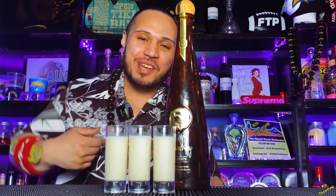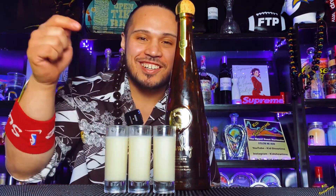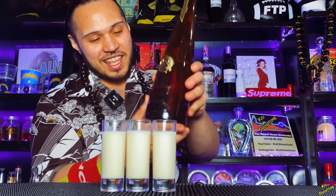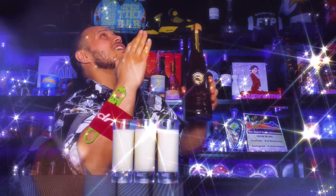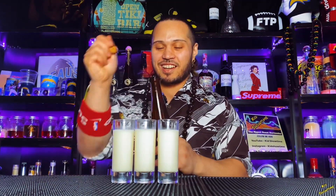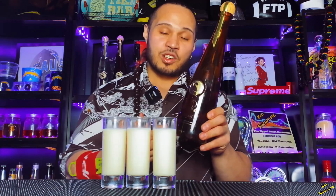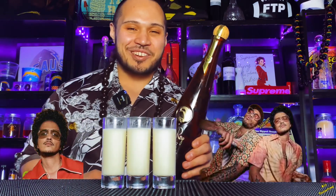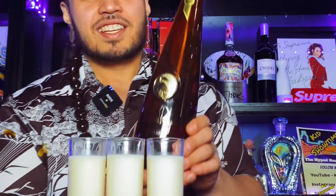Hey, welcome to the channel! Kids Showtime here, the Hypebeast Bartender. Here it is y'all — a Silver Ray dulce de leche shot, using that chocolate rum from Silver Ray. That's Silver Ray chocolate rum y'all, this is delicious. And if you're a Bruno Mars fan or a Silk Sonic fan — it's still Bruno Mars in that group — this is his rum y'all. That's what Silver Ray is, so check it out.